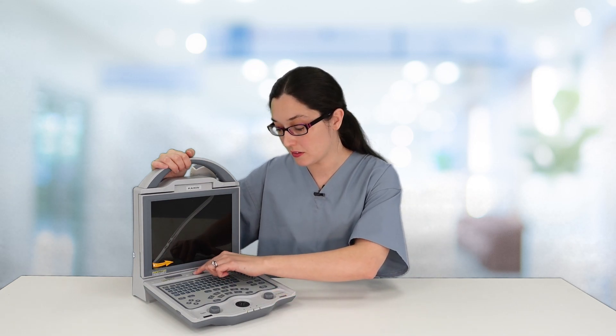To power the machine on, it is a press and hold, not a quick press. If you do a quick press, nothing happens — it's as if the machine is broken. Press and hold, and the machine will power on.